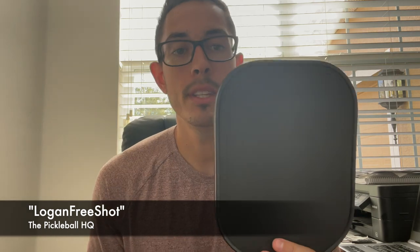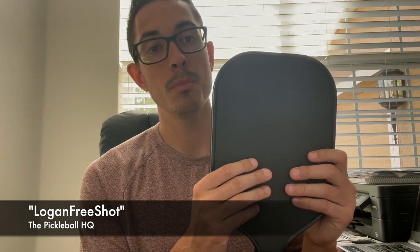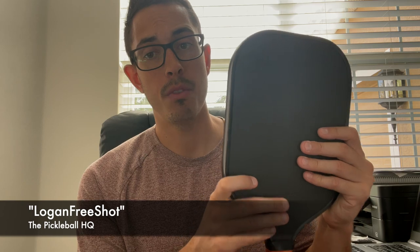I would highly recommend picking up this paddle. Plus, if you use code Logan free shot, you'll even get a special gift. I highly recommend this paddle. I don't have a play review in here, but if enough people ask, I can put a video of me playing. I have nothing but great things to say about this paddle — great balance, great control. Just pick it up. You won't be disappointed for $130.